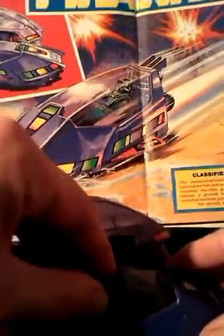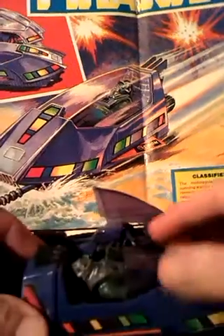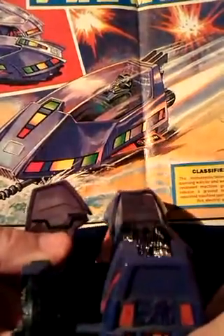It's a tight fit getting him in there, but that bit goes over him and then you press the bigger button to activate this one-man submarine.